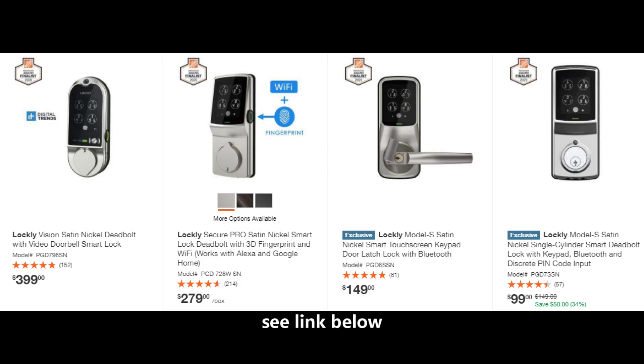Lockley makes many different versions — the door handle version and the deadbolt version — ranging between $99 all the way up to $399 for the video doorbell smart lock. They all include Bluetooth and also that discrete pin code technology where if someone's standing behind you and you're punching in your pin code, they won't be able to tell what numbers you're hitting because there are three numbers on each pad.